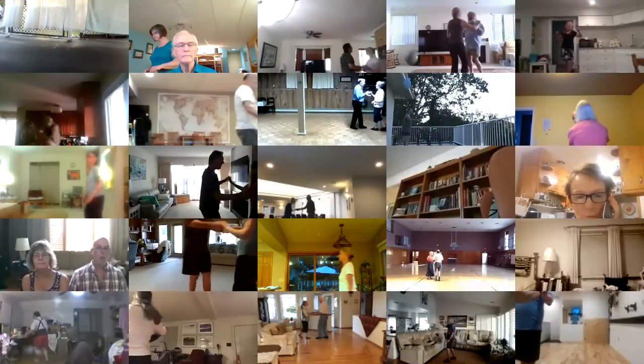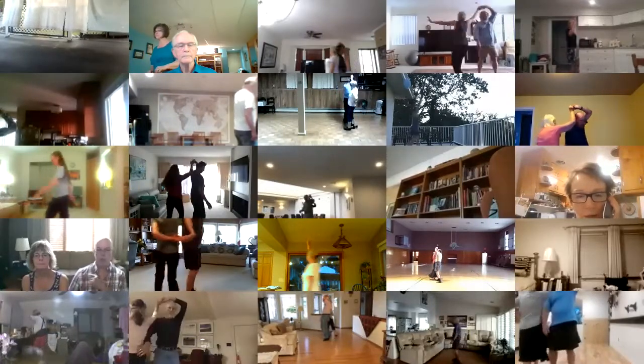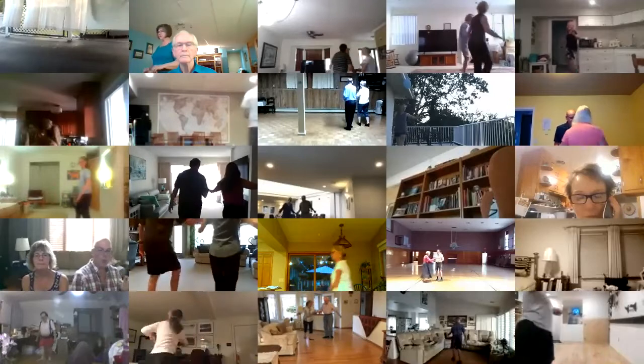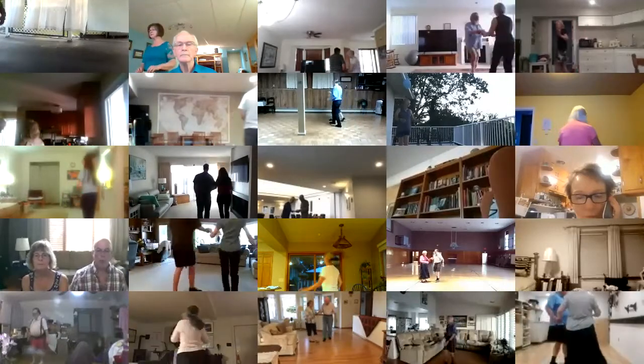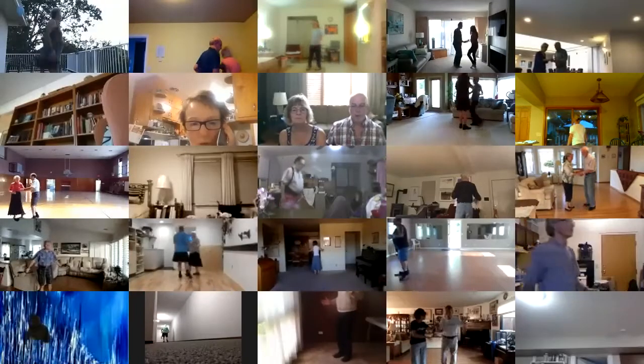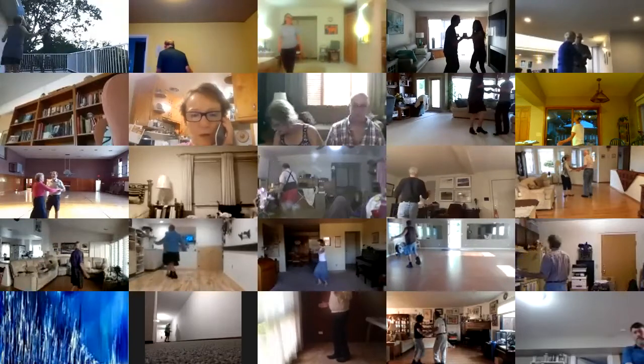To a lariat, hand to hand, progressive walk six to butterfly, new yorker, crab walks, new yorker.